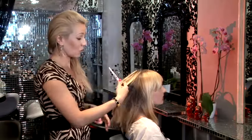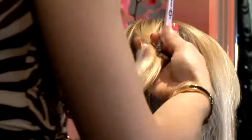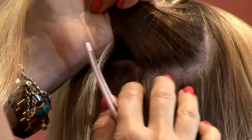I would like to show you today how to apply micro ring hair extensions. The first thing would be to wash your hair without any conditioner. Just wash your hair with normal shampoo, and if you apply conditioner, just apply it on the ends. The hair has to be dry and the roots have to be oil free.